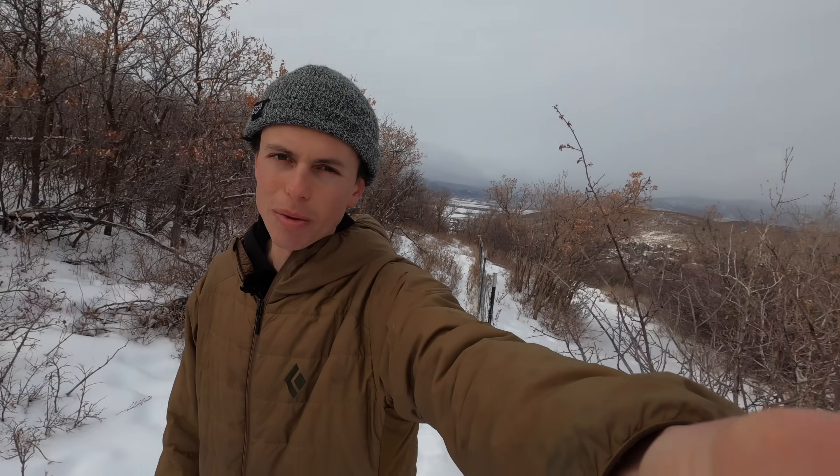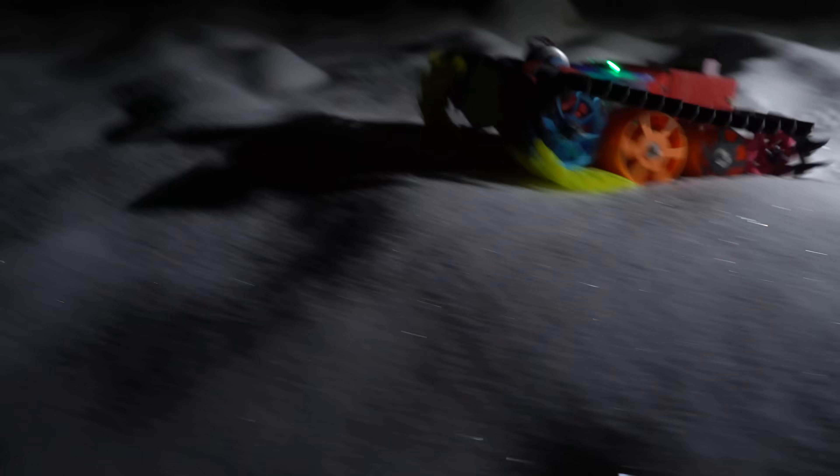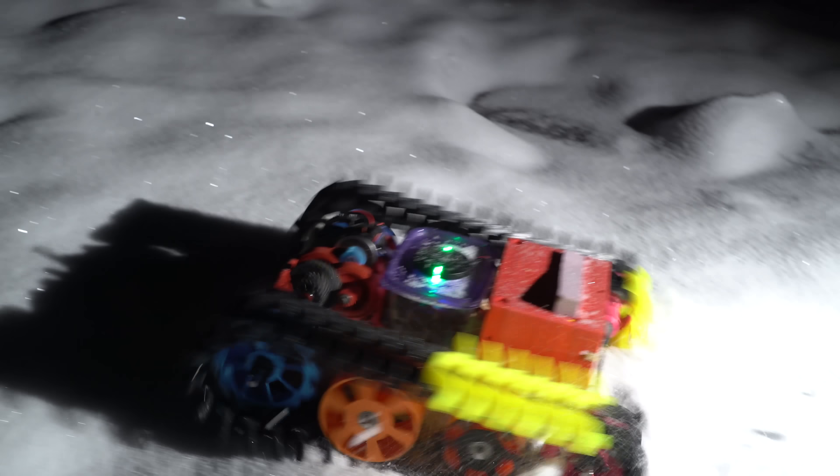If anyone knows of any injection molding companies in the United States that might be willing to match the Chinese mold cost, or get close to it, let me know, because that would definitely speed things up. Eventually, I'd like to offer full hardware kits that include all the non-3D printable things you'll need to make this snowcat. But for now, I'm focusing on the tracks — gotta take baby steps.